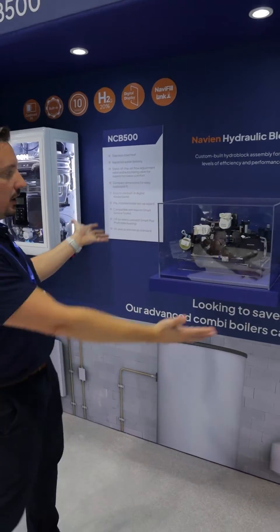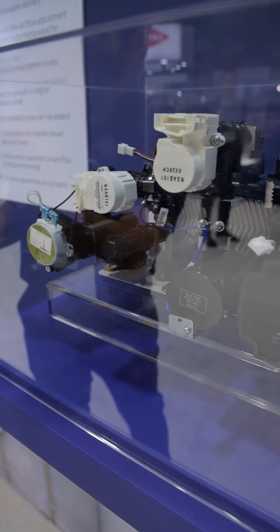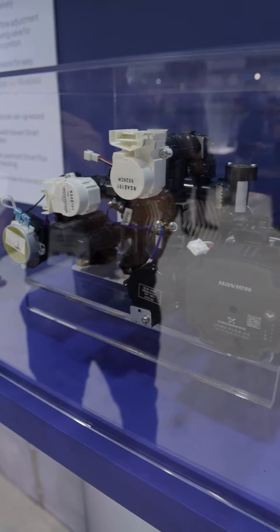What we've got here as well is an overall view of our hydraulics. Seeing this, this is your diverter valve on the left here. Then you've got your flow mixing valve and your flow control valve.